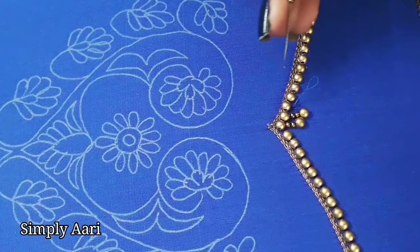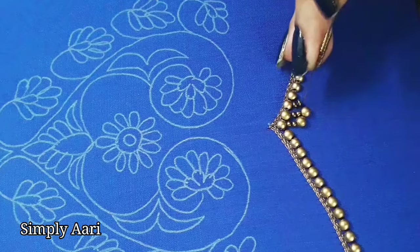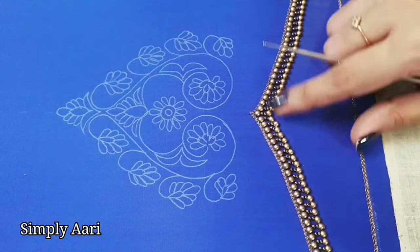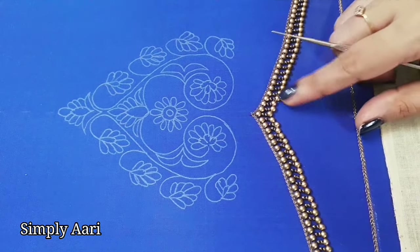Complete the right side and finish the left side with the chain and bead stitch. This hanging stitch will be completed in this area — we will put a chain with bead stitch.